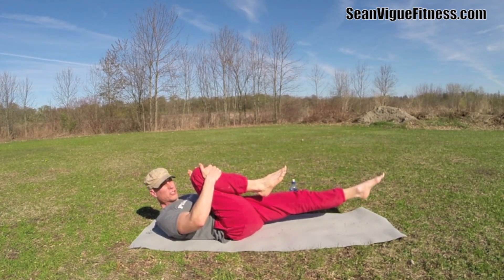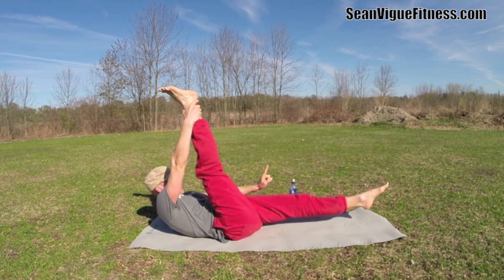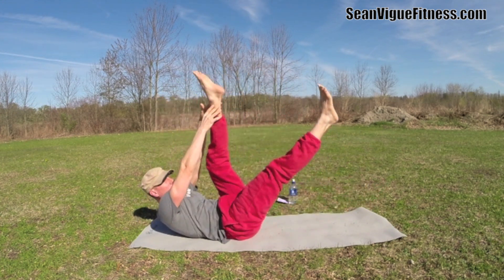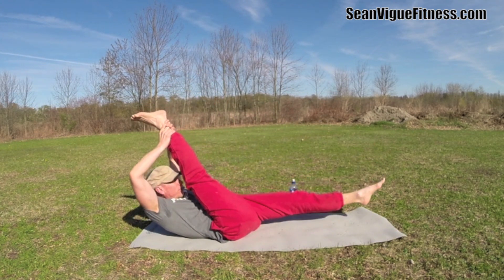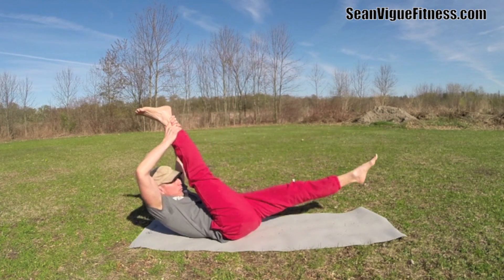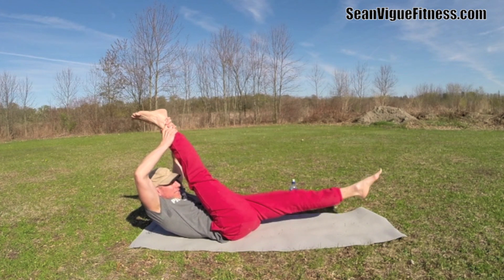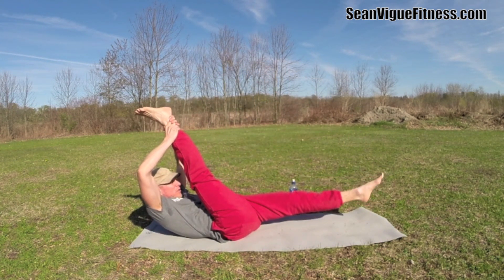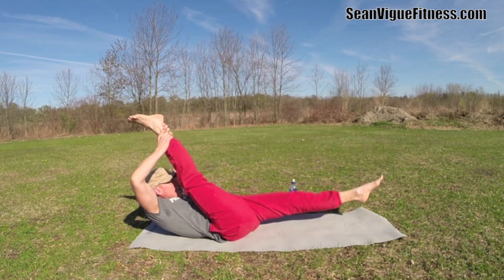Now single straight leg stretch — take the right leg up, reach as high as you can. Two exhales, two pulses, bring the leg in then switch. Exhale, exhale, inhale. Ten more times — really stretch it out. Four, five, six, seven, three more times, eight, nine, and ten.